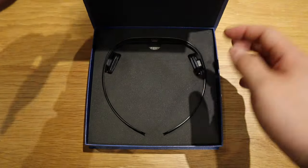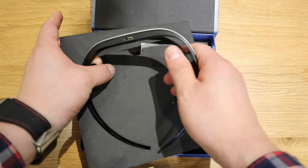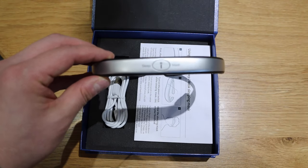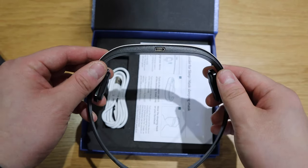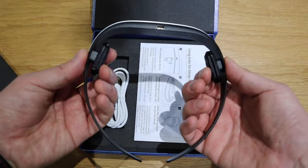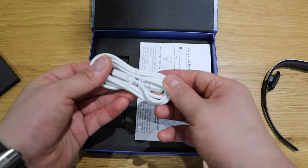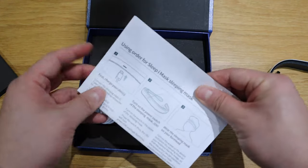Moment of truth. So if we take it out, we've got a very nice sleep eye mask logo on it. And there's a USB-C charging port and those two surfaces that will send signals to your brain apparently. And we got the USB-C cable and the instruction manual.